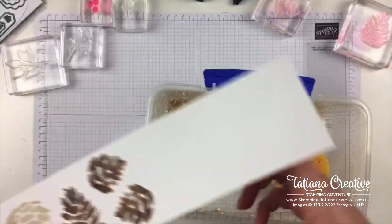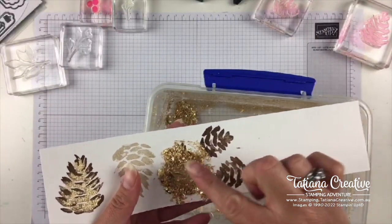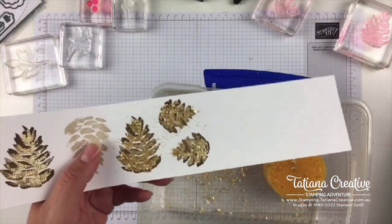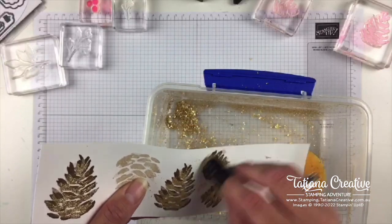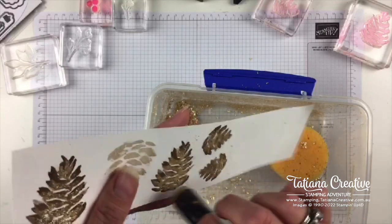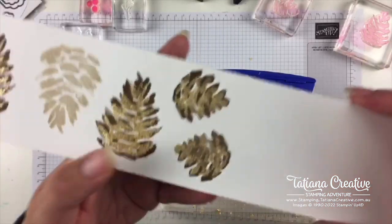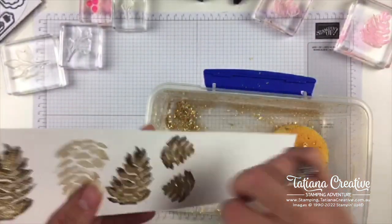Collect all the scraps — don't throw them out because they still stick to anything with heat and stick. Don't waste it, use it up. A sponge dauber works really well for rubbing that excess off. I wanted to try this last Christmas but never got around to it, and I am so pleased I have. Look at those pine cones — aren't they adorable? That's going to be such a cute Christmas card.